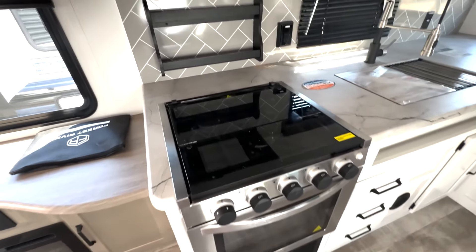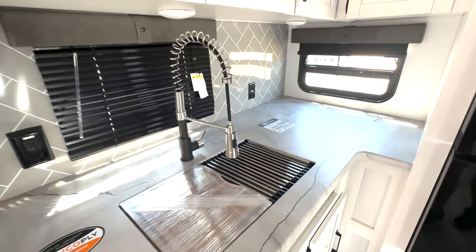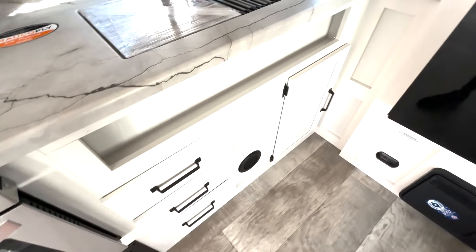Three burner cooktop and oven. You've got the built-in spice rack there. Microwave up top, plus plenty of overhead cabinet space and additional counter space back here, as well as outlets there. Drawer space down below.